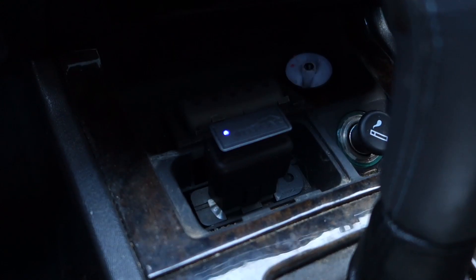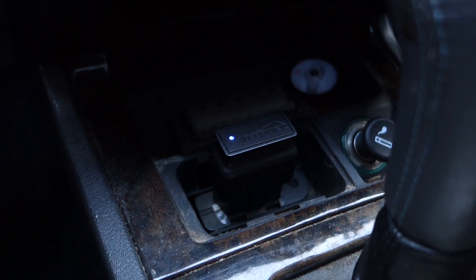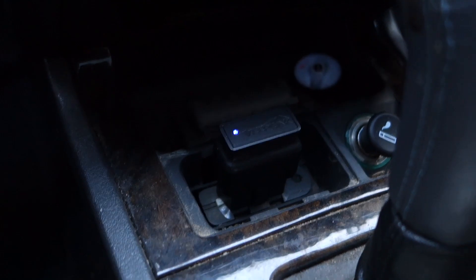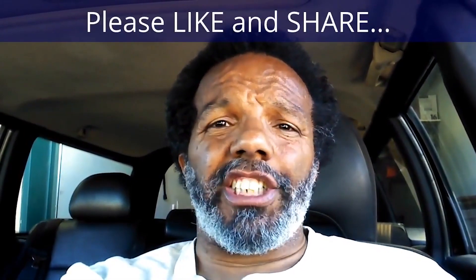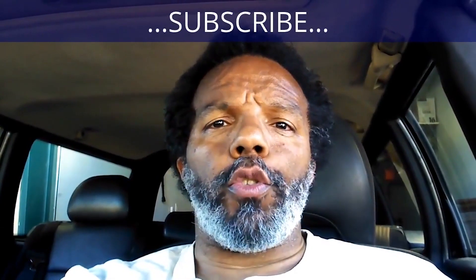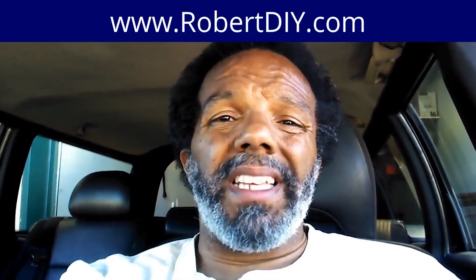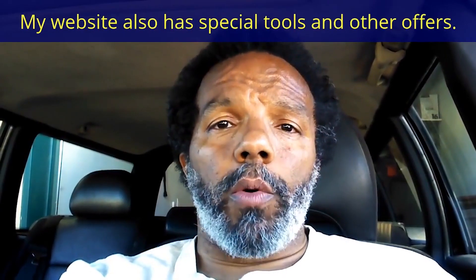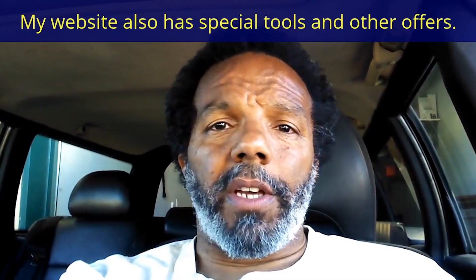If you got any questions, leave them in the comments below and I'll answer them or someone else will. Thanks for watching. If you feel this information was useful, please like it and share it with your social media friends. You can subscribe to my channel to get notifications of future videos. You can follow me on Twitter, and if you need to contact me directly, please visit my website. Leave any questions below and someone or myself will reply. Again, thank you very much for watching.